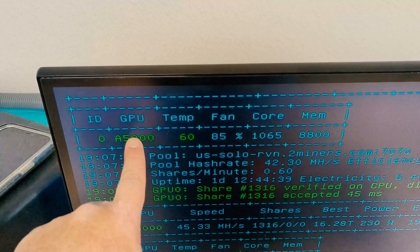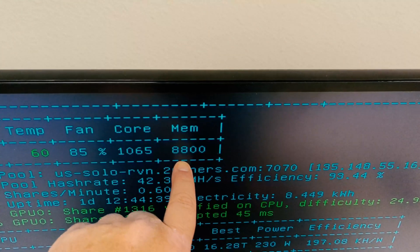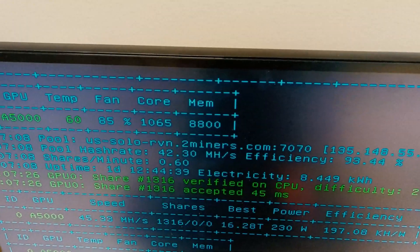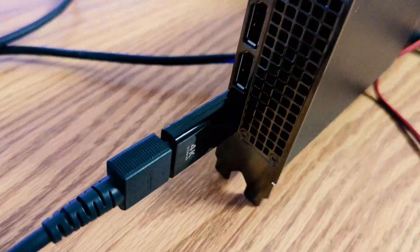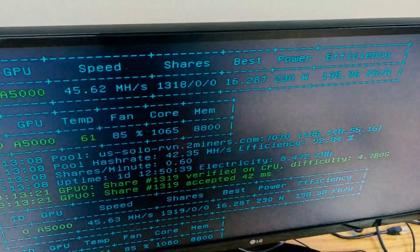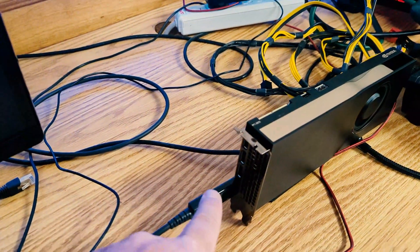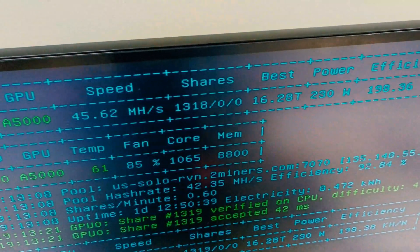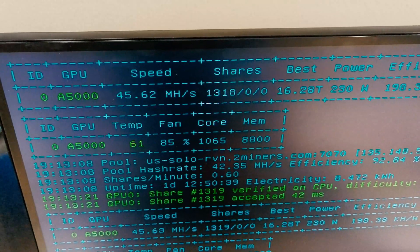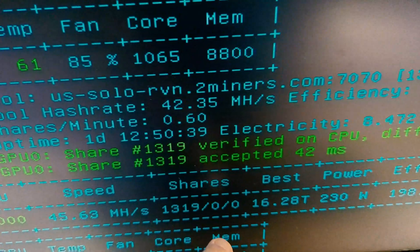The A5000 is running right now at about 60°C on the temp, 85% fan speed. I'll show you what it looks like in Simple Mining. This has been running RavenCoin for a couple of days. The display port to HDMI adapter doesn't scroll the miner log — it takes snapshots, which is interesting — but it doesn't affect actual performance. You can see we've had 1,319 good shares with no orphan shares or rejects.